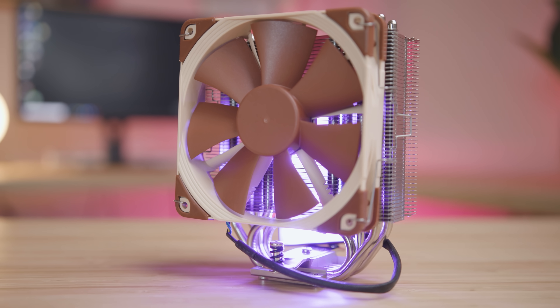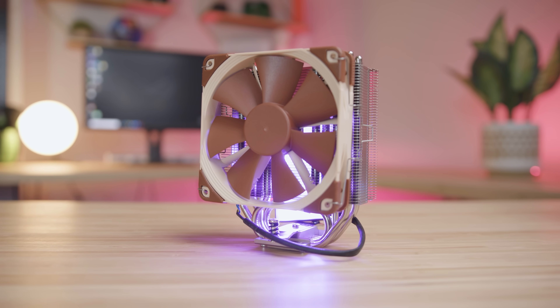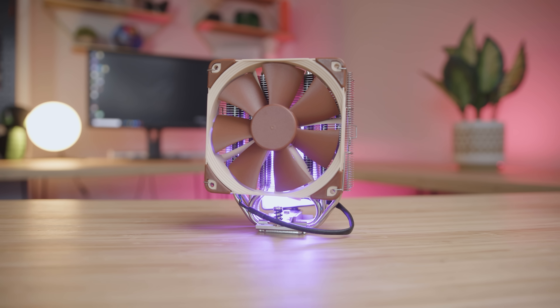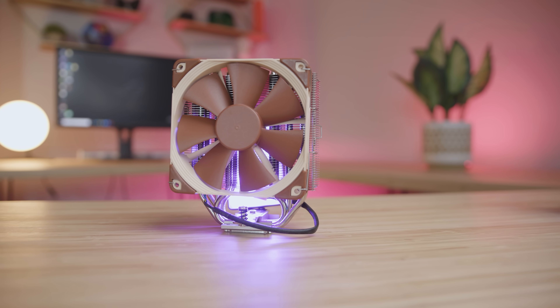Since then — and this was actually before they launched the U12S — when they launched that U12S, boy oh boy, did it come out like a bat out of hell. This has been one of the best coolers for the money you could possibly buy. Great engineering, great everything else. It does cost $70 US, if you can actually find it for that price.